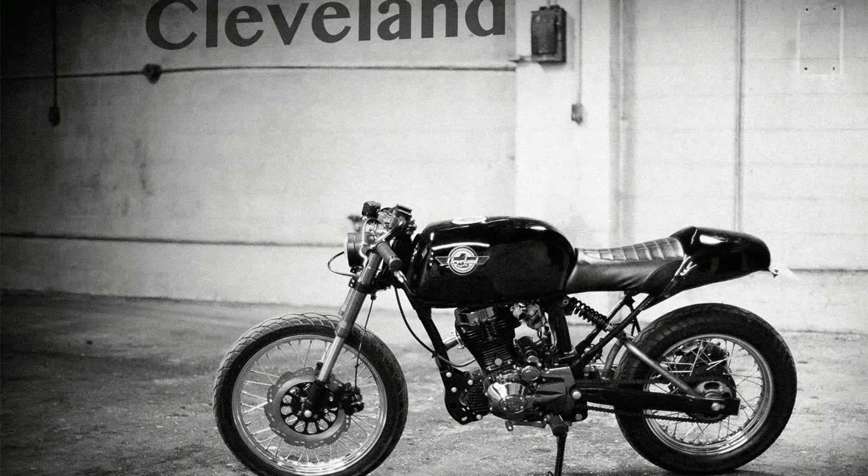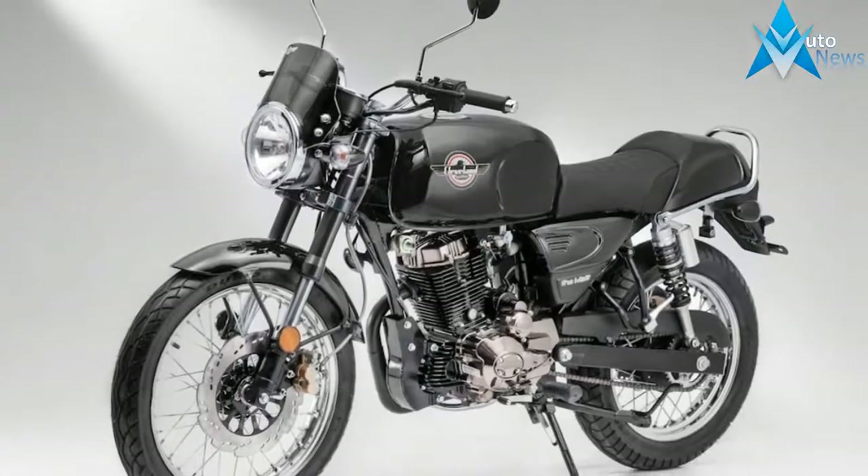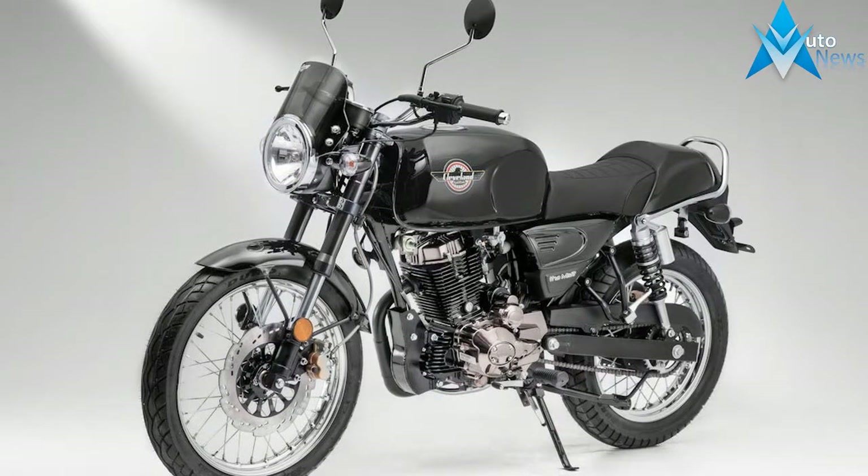The Ace Standard is designed to look the part of your classic standard motorcycle, with many upgraded features that will not make it ride like a sled from the past.